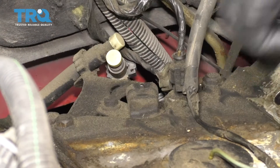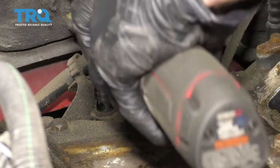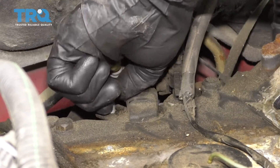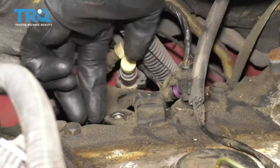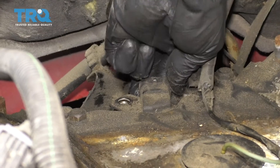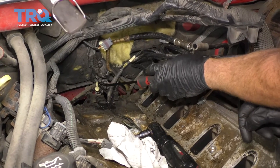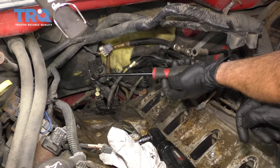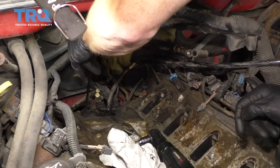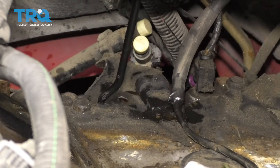Now we're gonna use our 10-millimeter to grab onto this bolt. Sometimes you just gotta wiggle it around a little bit to break it free. Sometimes the sensor back here is gonna be stuck inside the engine — if that's the case, you can try to come behind the intake with something that has a nice little curve to it, a pick, right down along the backside, and see if you can grab onto it and get it to come out.